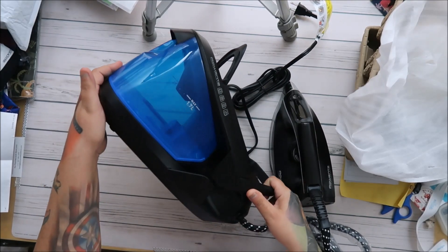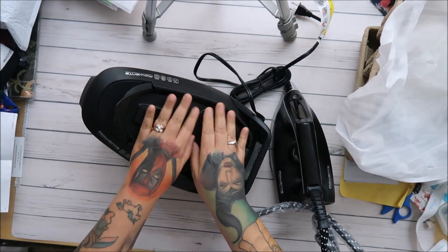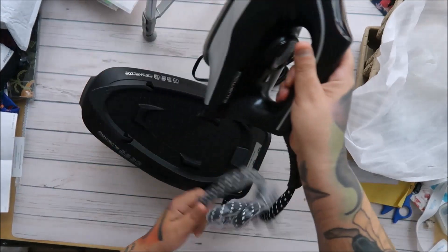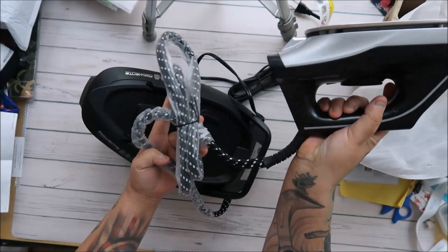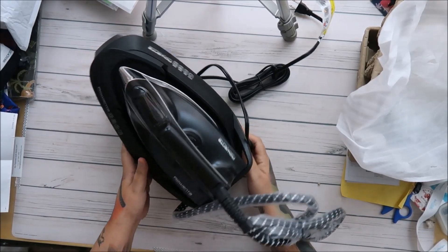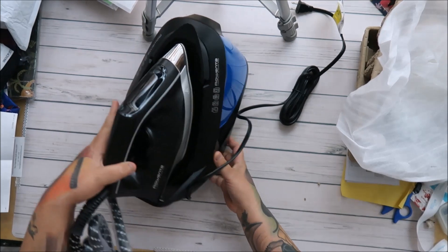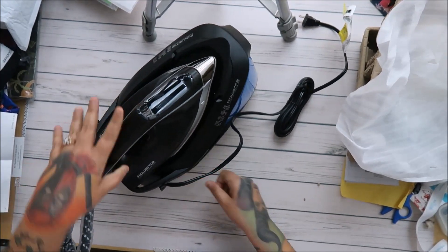Just give it to me, really just give it to me. I am not a party girl — this is my party in a box. Look at this, you guys — look at the big old iron and look at the cord. The cord is huge and it's long. I hope it works. I like buying things from Amazon because you can return it if it doesn't, right? Oh my gosh, I'm so excited.